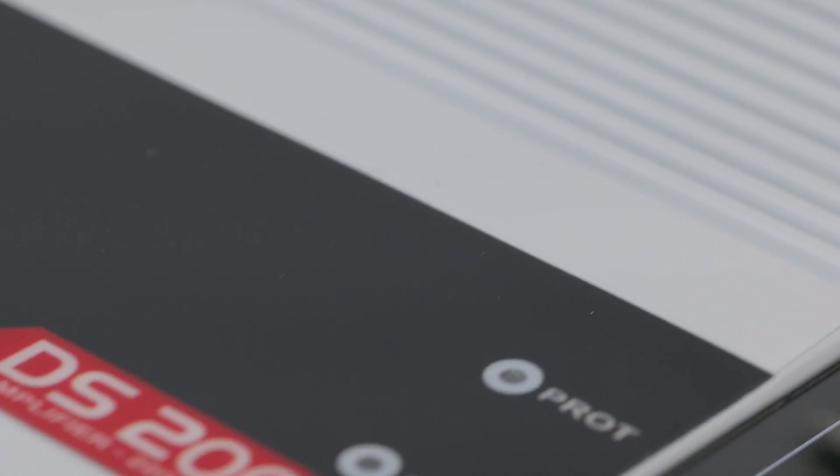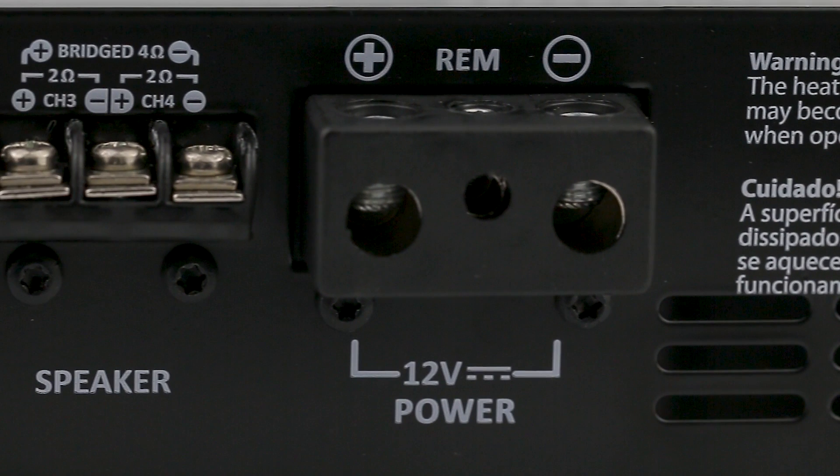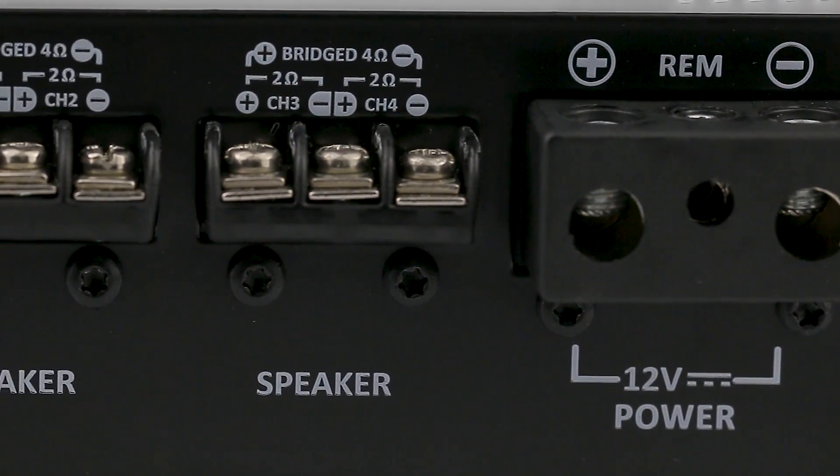Power input, positive and ground, connecting 4 gauge cables. Input for remote activation that connects 18 gauge cables. Speaker output compatible with 11 gauge cables.